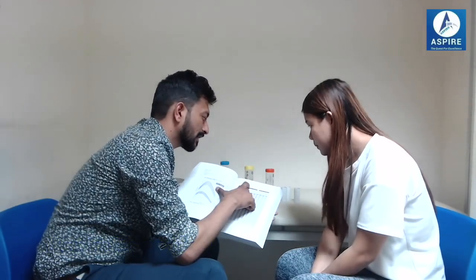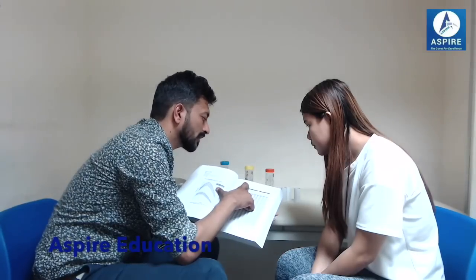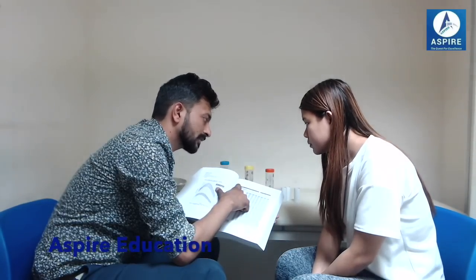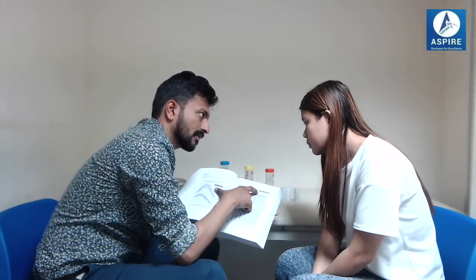There are four columns here that you have to use. For example, if you have to use the reliever inhaler — the blue one — we have to make a tick in these boxes. For example, if you used it on Monday, Tuesday, Wednesday, or whenever, just make a tick in the relevant box. The second column is for asthma symptoms such as shortness of breath, chest tightness, coughing, or wheezing — any of these present, make a tick in the relevant box.